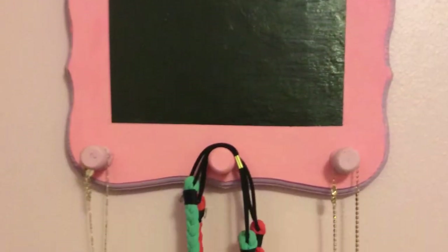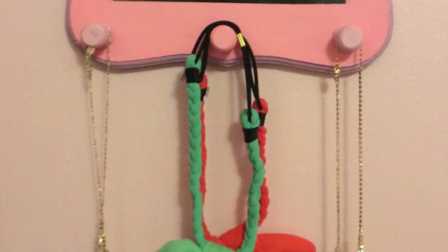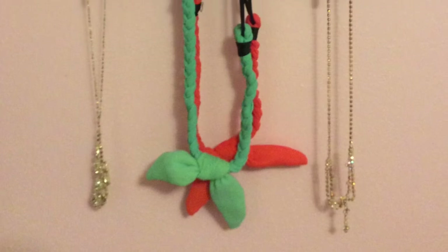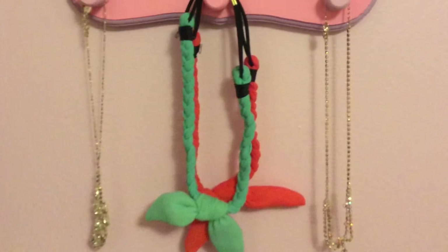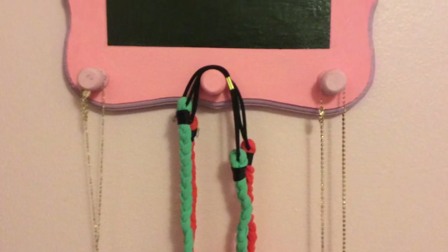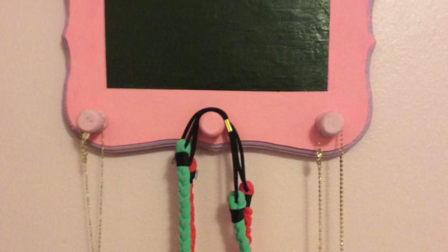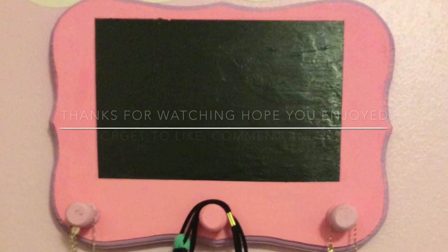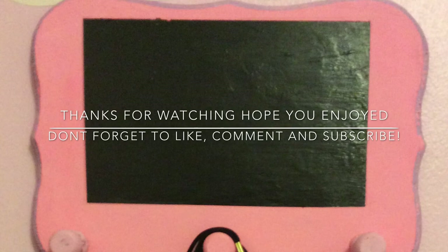Thank you guys so much for watching — it makes me very happy! Also, note that the next two months I will not be doing videos because I'll be taking a break from YouTube. Hope you enjoyed the video — don't forget to like, comment, and subscribe!